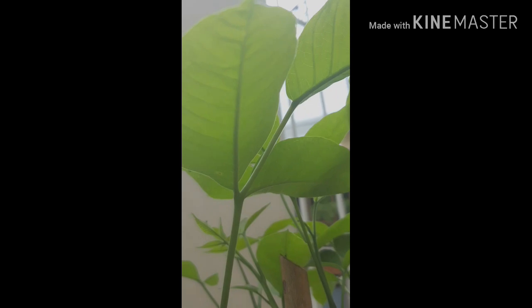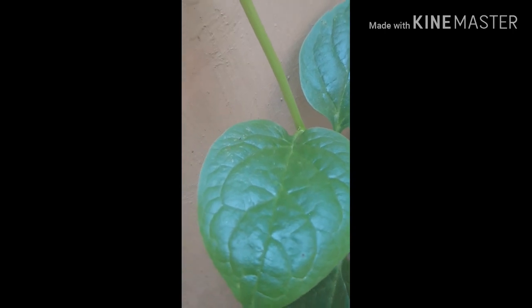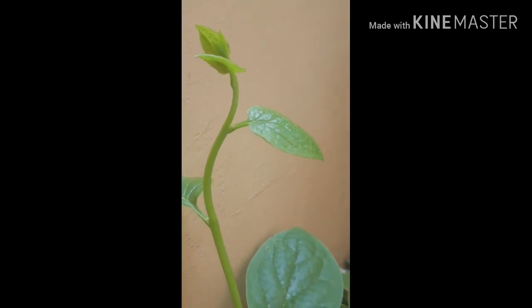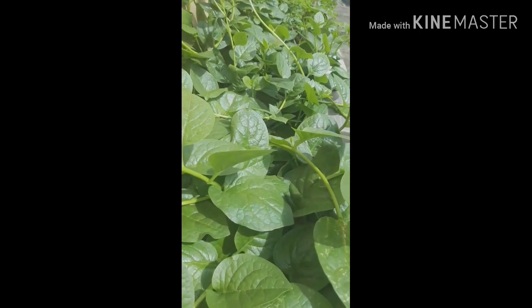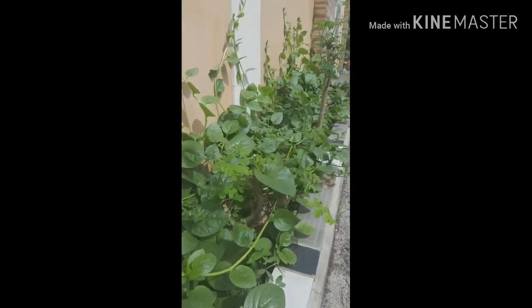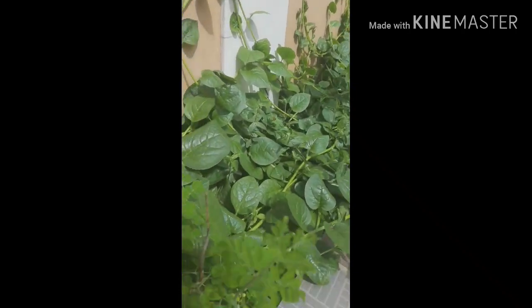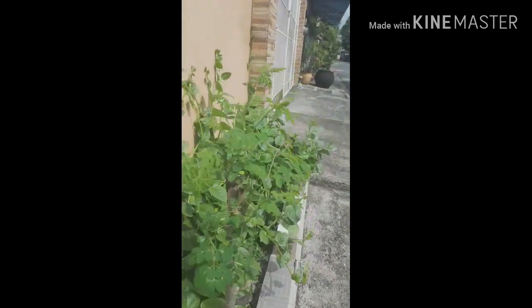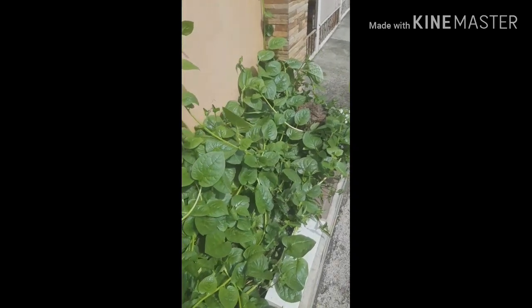It grew so fast! I also planted cotton fruit, or what we call santol in Tagalog, but I always prune it so that it won't grow big. Another plant I have is alugbate, also known as Basella, Malabar spinach, Indian spinach, or vine spinach. Alugbate contains essential vitamins and minerals like phosphorus, selenium, vitamin B5, and zinc. It tends to grow fast during the rainy season and dries up during summer.